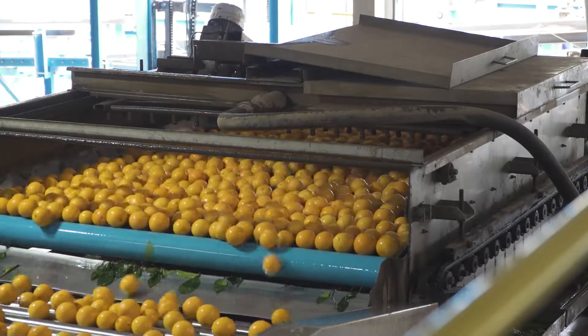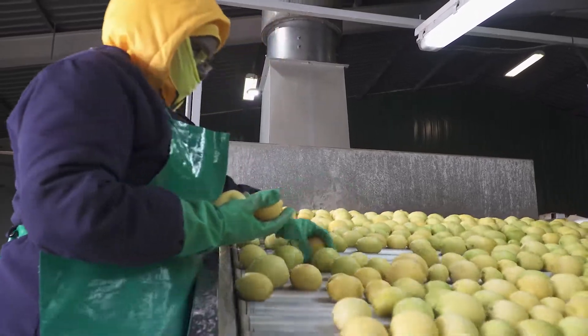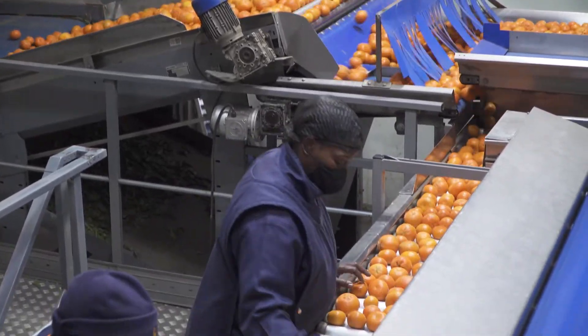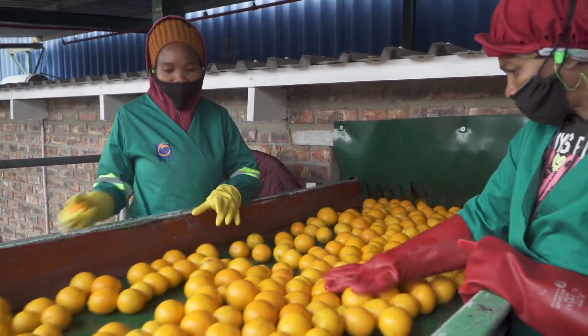The golden rule is: if it is not going to be exported, it must not be in the packhouse. Pre-sorting procedures are discussed in greater detail in Module 4, which deals with receiving and initial processes.